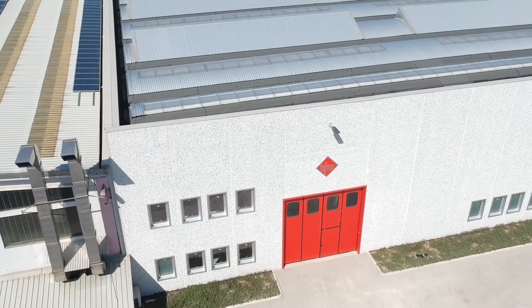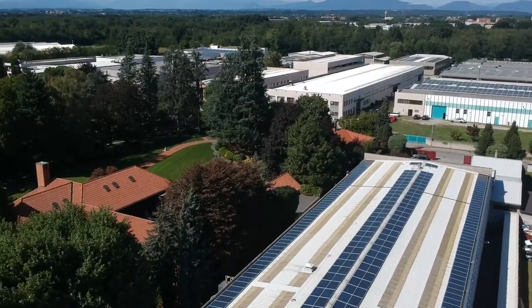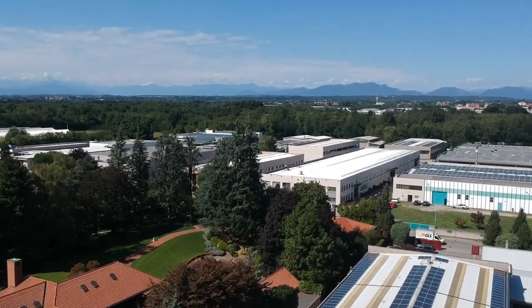Good morning and welcome to our digital event, High Quality with Stecchi. Our Made in Italy is exported to over 70 countries around the world as a sign of guarantee, quality and efficiency of the machines built.